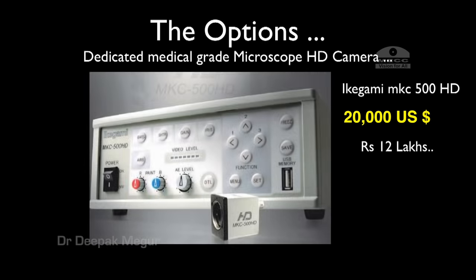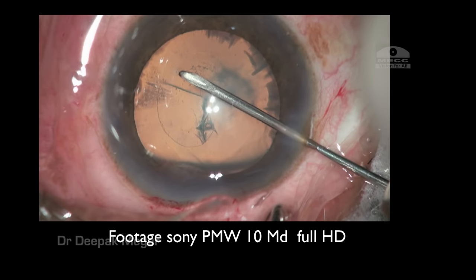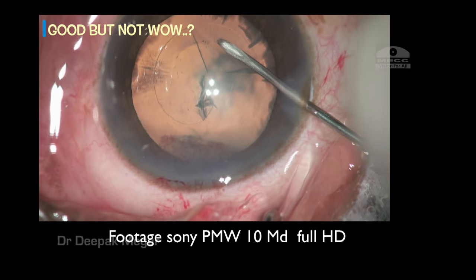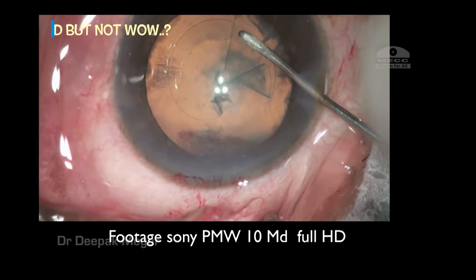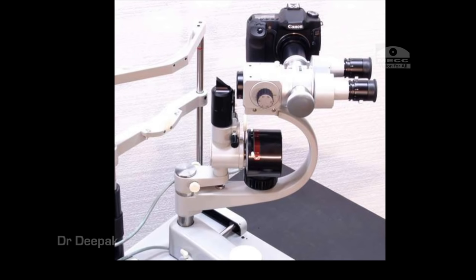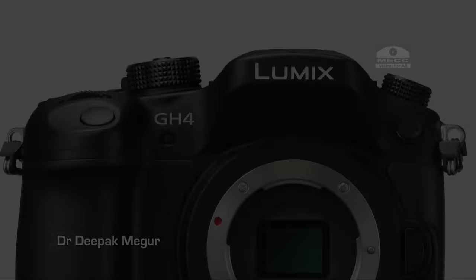A little bit of research showed me two options: the Ikegami 500 and the Sony — both were pretty expensive. There were three cheap full HD cameras and I had a demo of the Sony unit. It was good but not overwhelming, and I did not find it to be worthy of the price. I continued my quest and was considering recording using a DSLR because I was already using one for my slit lamp photography.